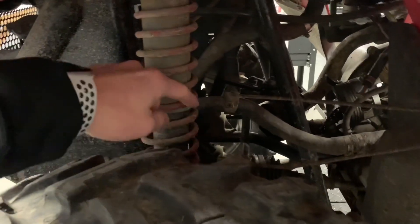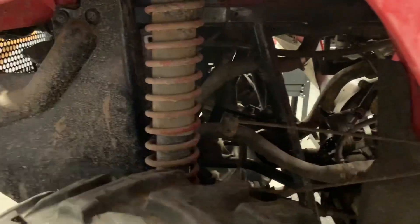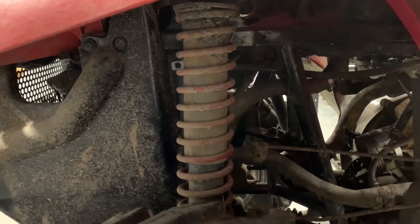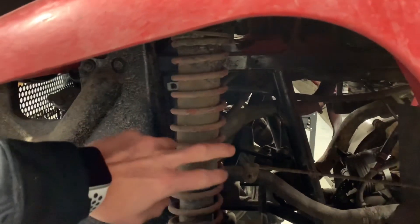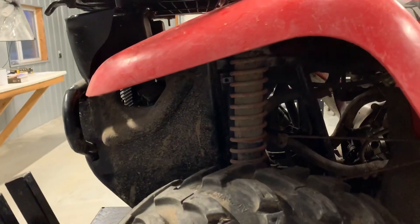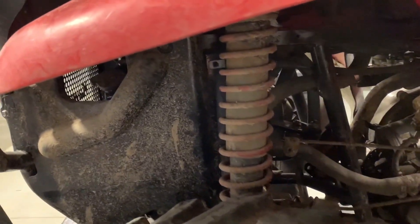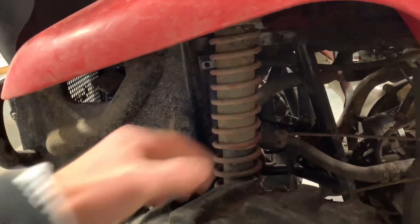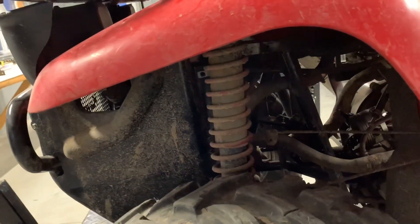Behind the springs are your tie rods — on either side, you'll have a tie rod. You can tell this four-wheeler has been partially taken apart as we're doing a rebuild on it, which is why there are brackets not attached. You want to make sure your wheels are adjusted properly. We've done a separate video on how to adjust your tie rods correctly, so check that out. You've got a locking nut on either side of your tie rods — you'll have to loosen both to adjust them.